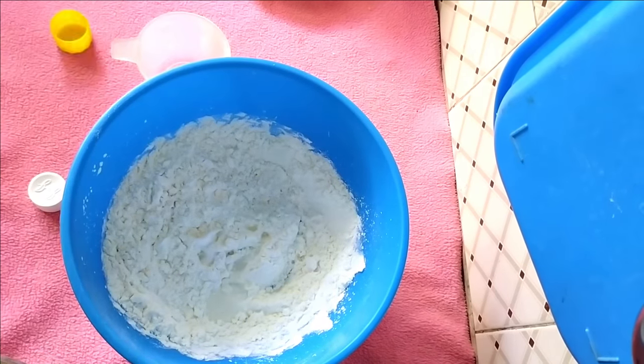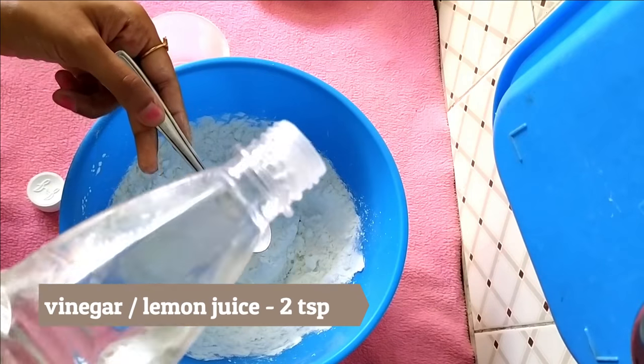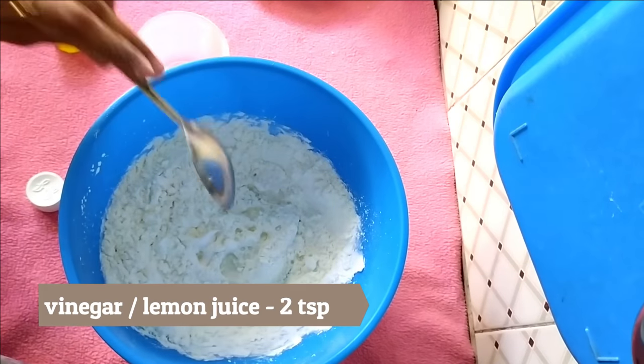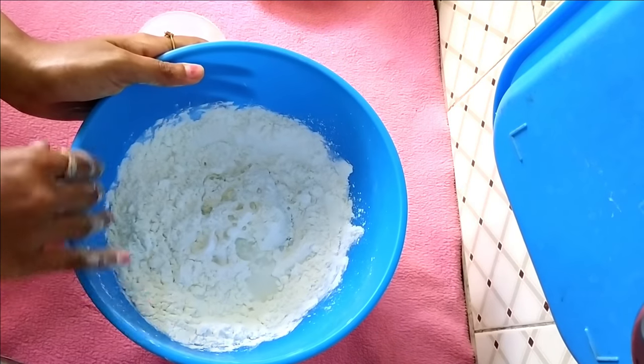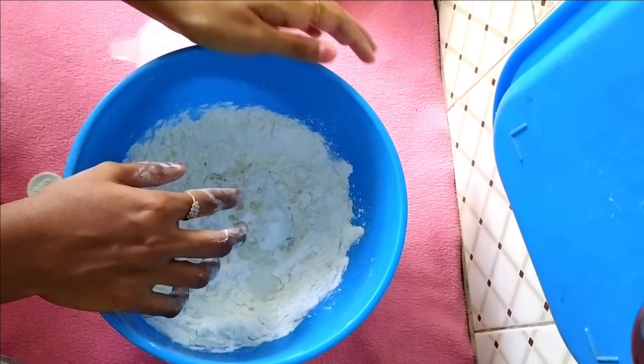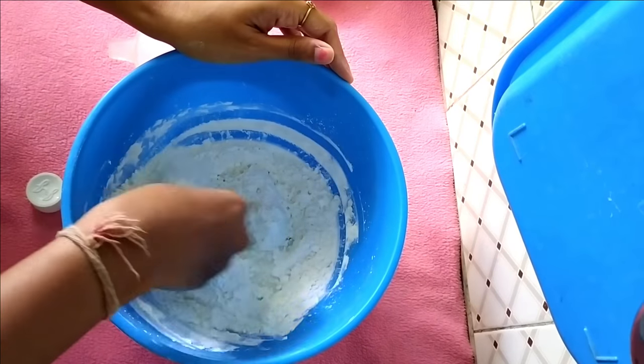Add two tablespoons of vinegar or lemon juice to avoid fungal formation on the clay. Now you need to mix this evenly — avoid lumps.